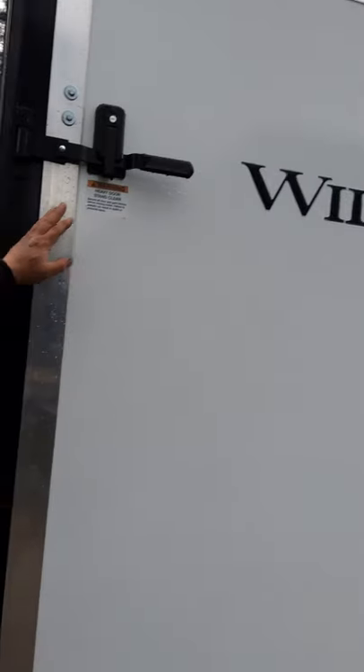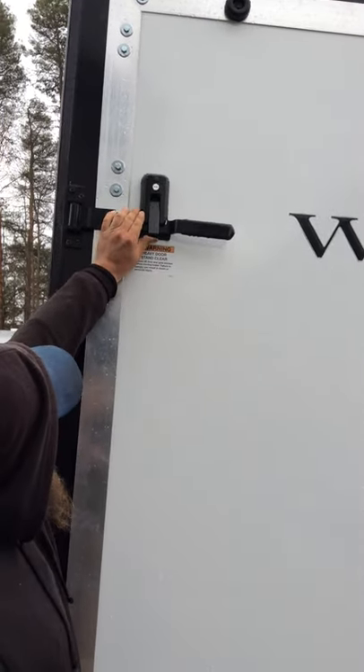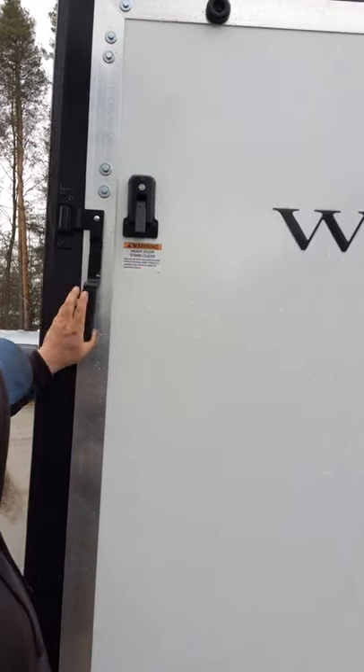On the back of the trailer you have two latches. They are both lockable so that you can open up the ramp door.